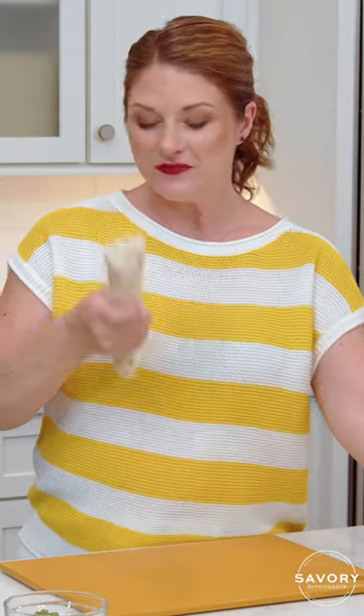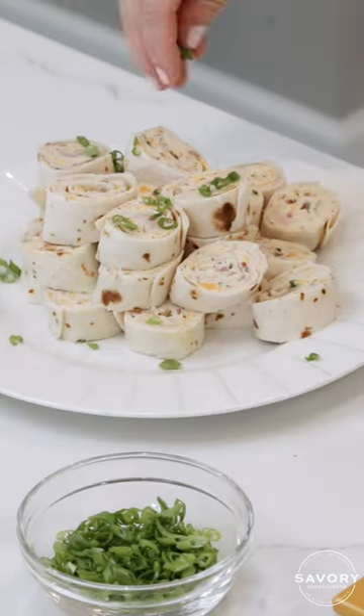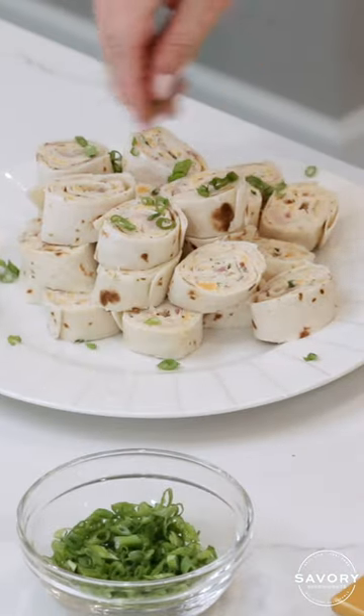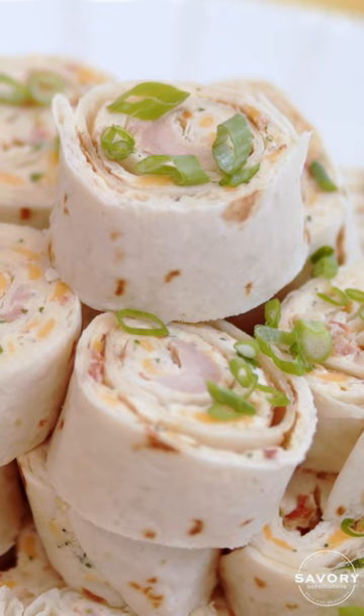These have set up in the fridge for about an hour. I like to make them about an inch thick, and top them off with freshly sliced scallions. And there you go — the perfect plate of bacon ranch chicken pinwheels.